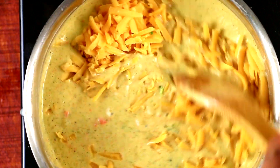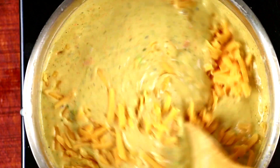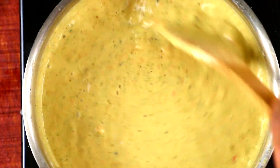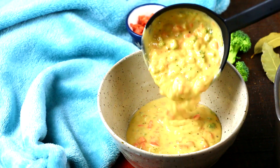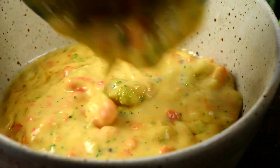After that, we're gonna add in cheddar cheese. Pro tip: never cook your cheese on high heat. We're melting the cheese, so make sure your heat is very low. Leftovers should also be heated on the stove on low heat, because the cheese will curdle on high heat.